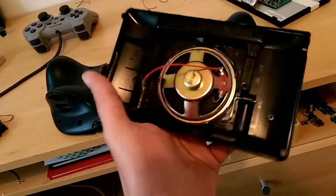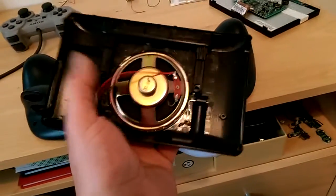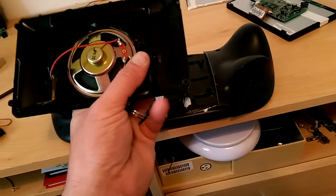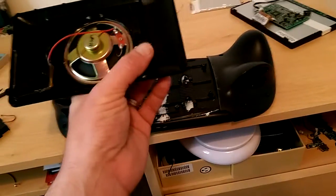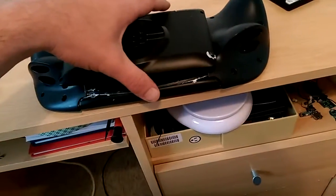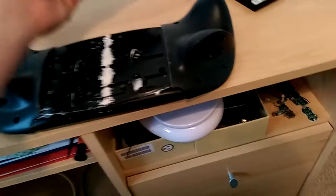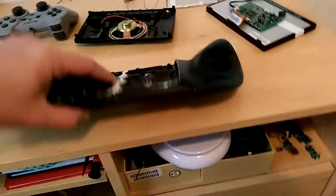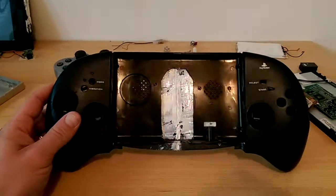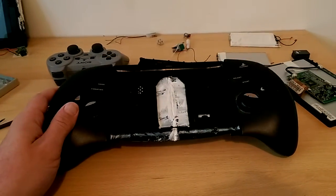Ideas keep popping into my head — I've got a memory card in there, and maybe a headphone jack or a USB. Those are the ideas that have come into my mind at the moment. So yeah, that's my final design and I'm going to crack on with that later on today.